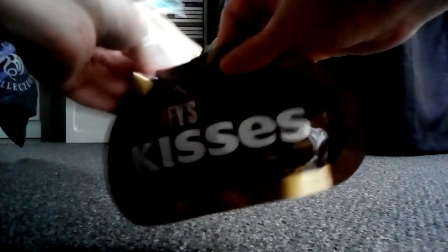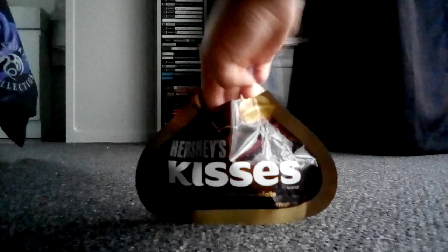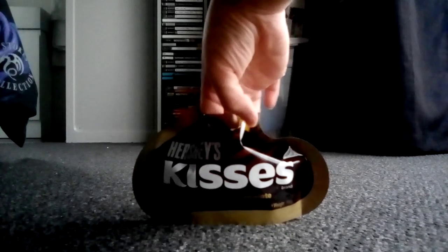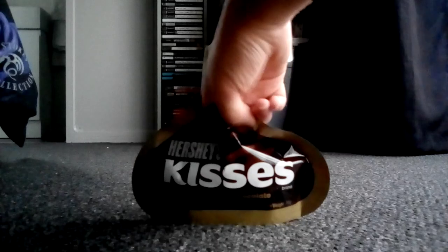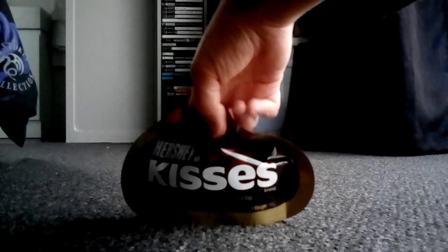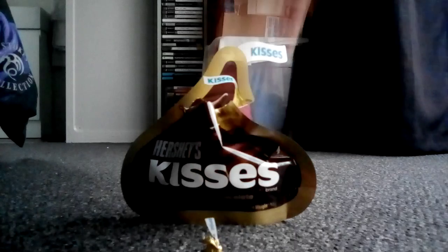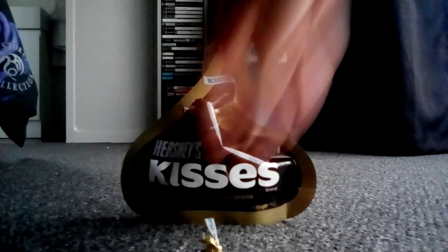Okay, here we go. Let's dive into some Hershey's Kisses. These have absolutely melted in here. And here we are — the first batch of the day. Here's our first Hershey's Kiss.